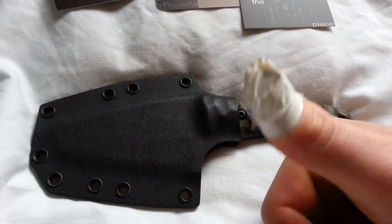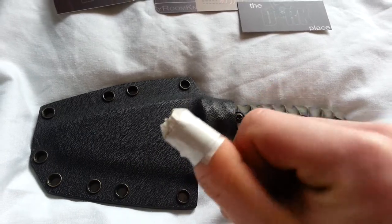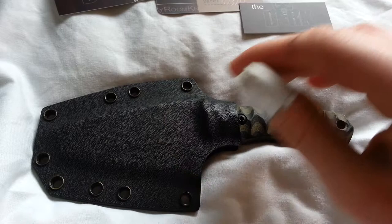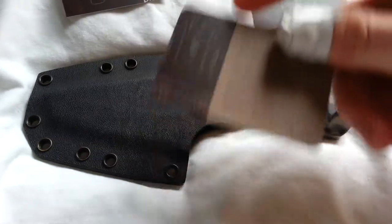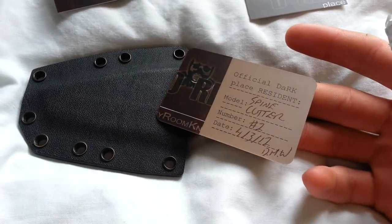And yes, I cut myself — cut myself right on the tip of my thumb — good old electrical tape. Looks nasty but whatever. Anyway, here is the spine cutter. This is number two spine cutter. Officially, number two spine cutter.